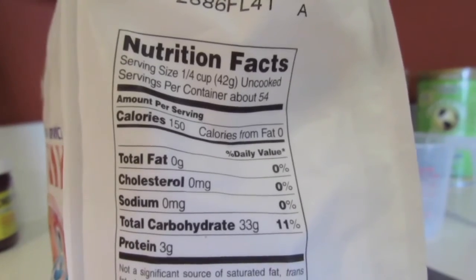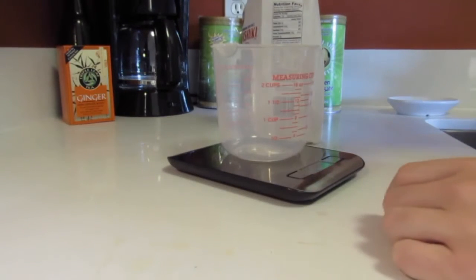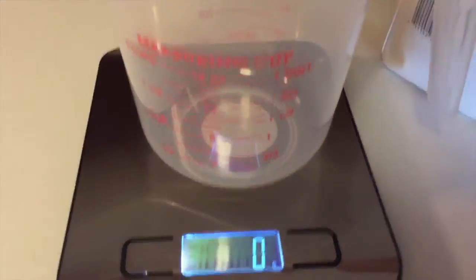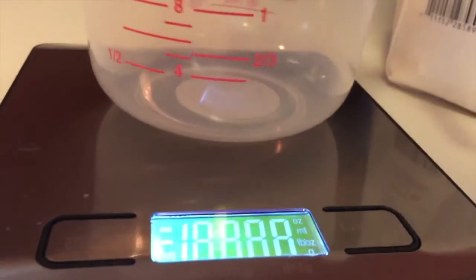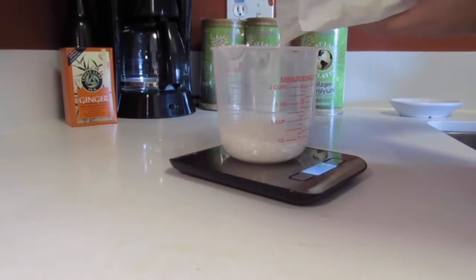The next example is rice. Many people will cook their rice by measuring out a cup of dry rice and putting it into a pot or a rice cooker. The problem with this is it's easy to get more than you think, especially if you're just relying on measuring cups alone. Since the standard serving size is one fourth of a cup or 42 grams, my measuring cup starts at half a cup, so I'm going to go ahead and start with 84 grams as the standard here.